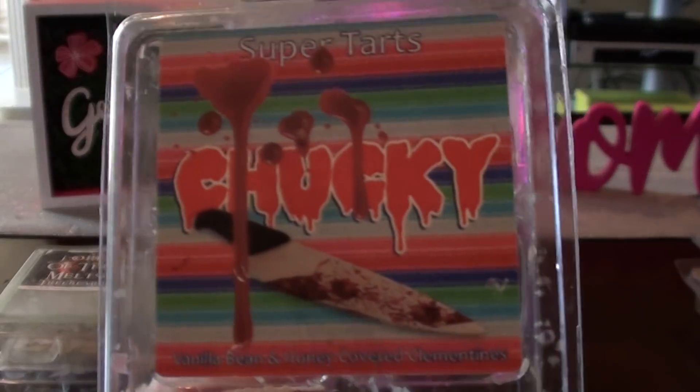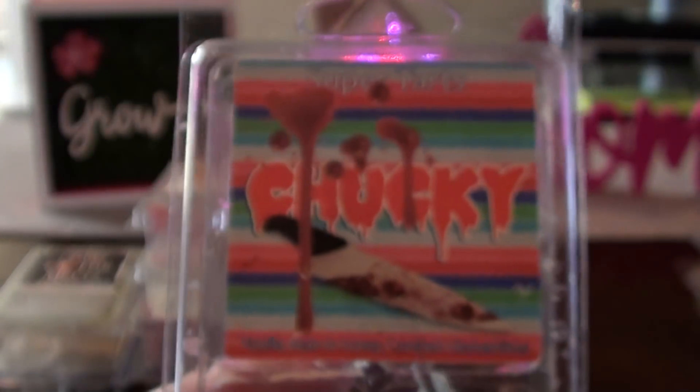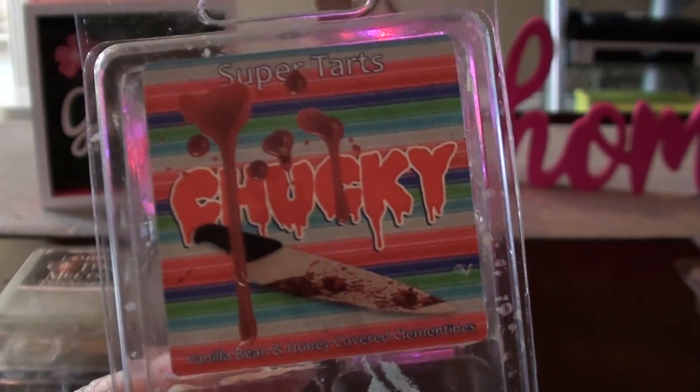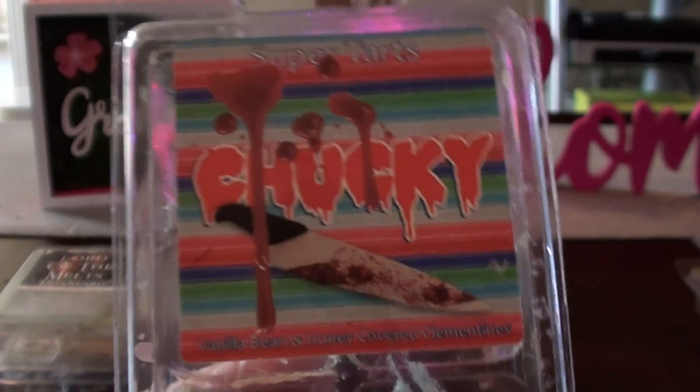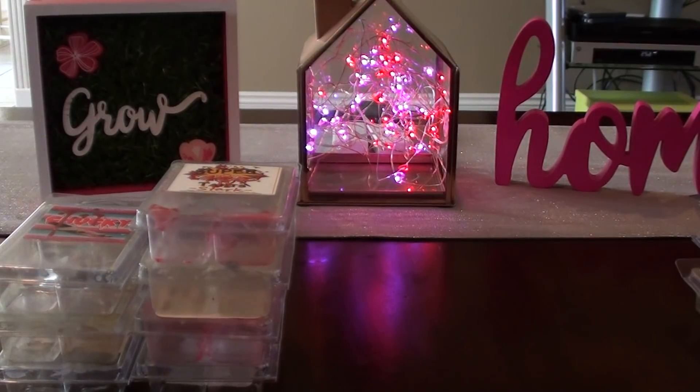This one I just recently talked about in my last warm reviews — this is Chucky, vanilla bean and honey covered clementines. I didn't hate this one, but somebody walked in and said it smelled like a gas station bathroom cleaner. It is honey dominated, but when you warm it, that's not the first thing that pops out at you. You do smell honey but it's not super overly strong. That's one I may or may not purchase again.